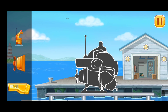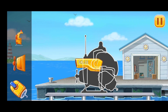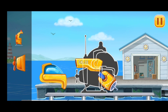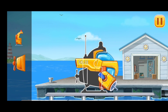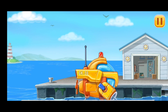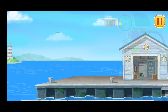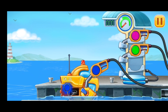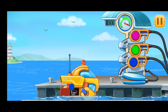First, we need to assemble Bathy Scaff. Filling Bathy Scaff. Pump. Filling Bathy Scaff. Done!